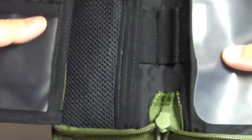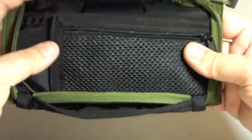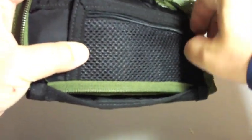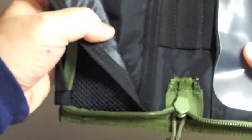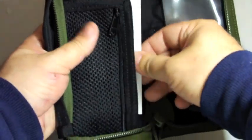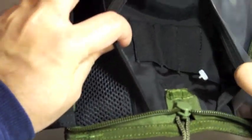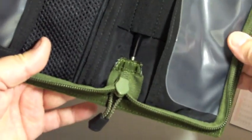It comes with a mesh zippered pocket to hold your coins or whatever you want. These flaps open so you can put your money in here, and there's another pocket right here with three loops for holding your pens.